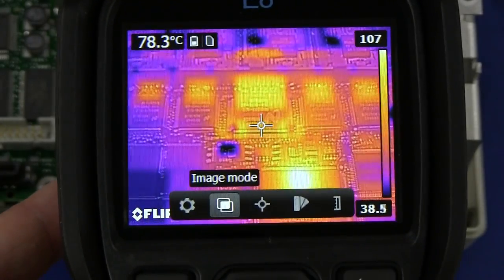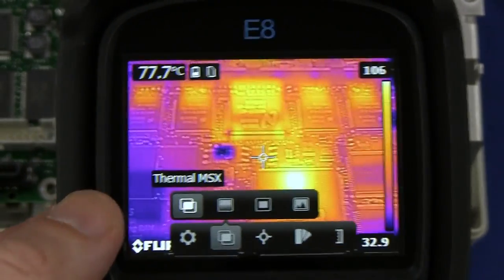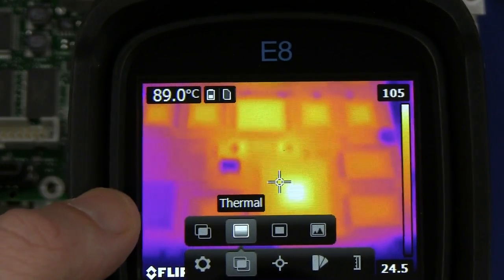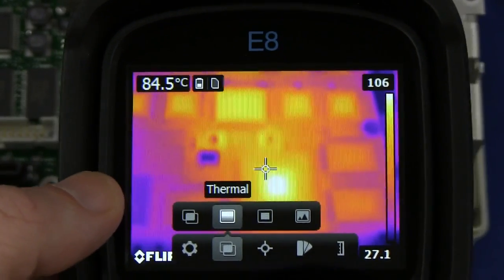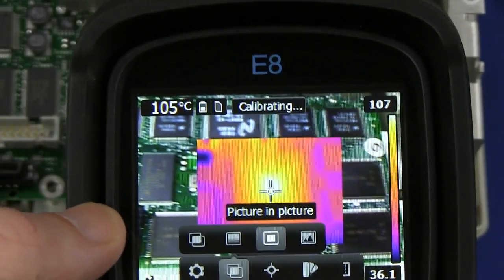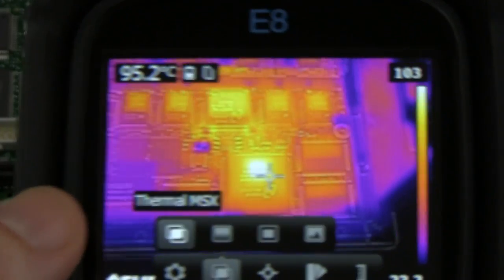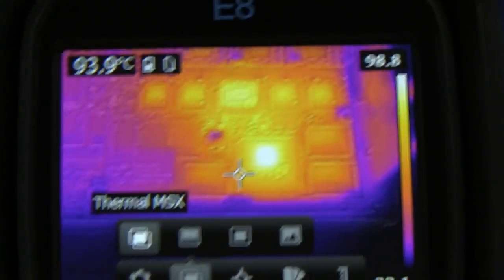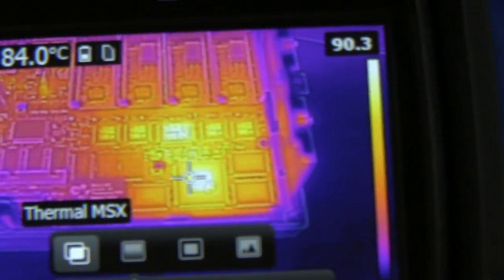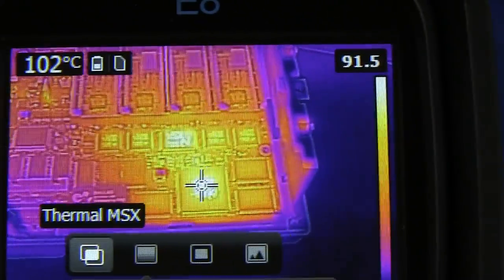This is a really neat camera and I will do a full review. You can change the image mode. Here's the difference between MSX mode — which overlays the camera so you can read all the serial numbers — as opposed to just normal thermal image mode. This thing has 320 by 200 resolution on the thermal sensor, so the resolution is awesome. Or you can do picture-in-picture, or take digital photos. Anyway, this is not a review. As we get further away that hotspot will line up properly with the center of the chip — much closer now.